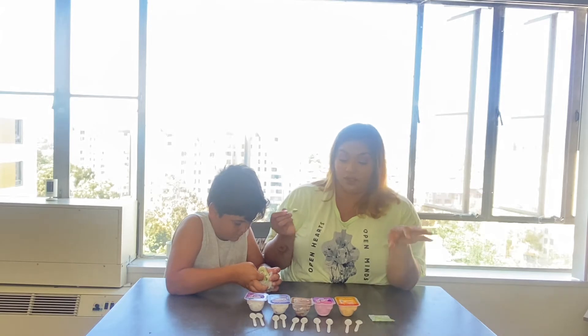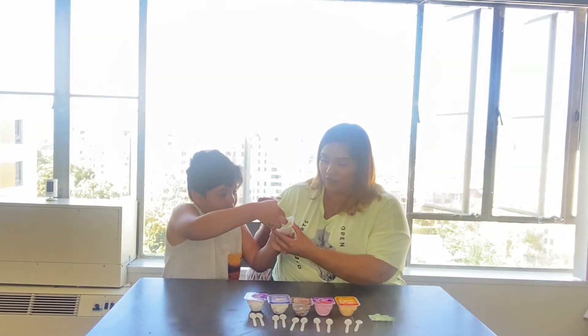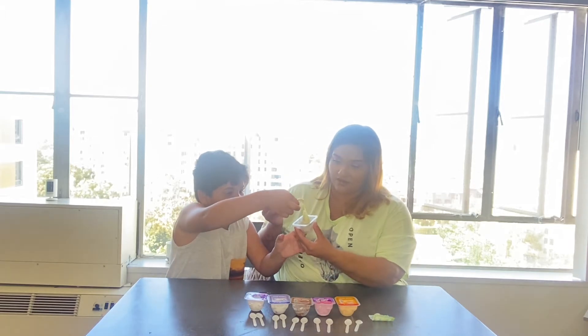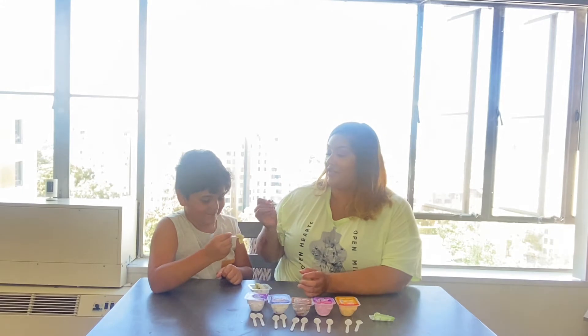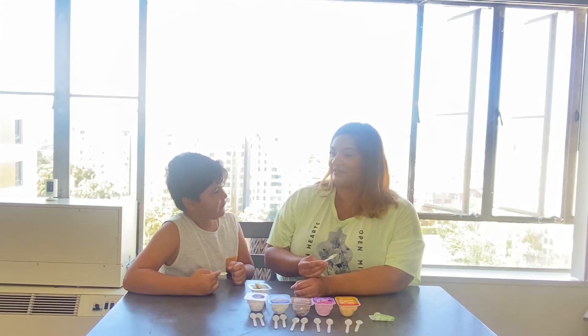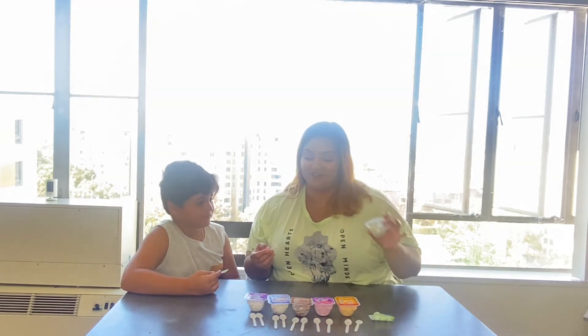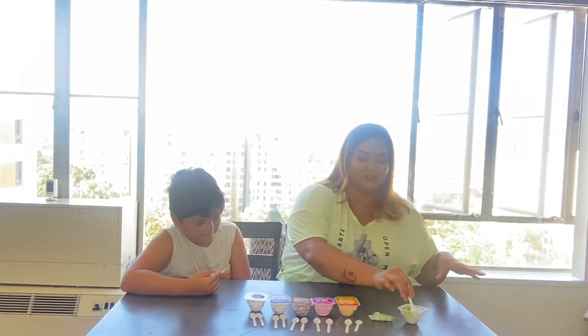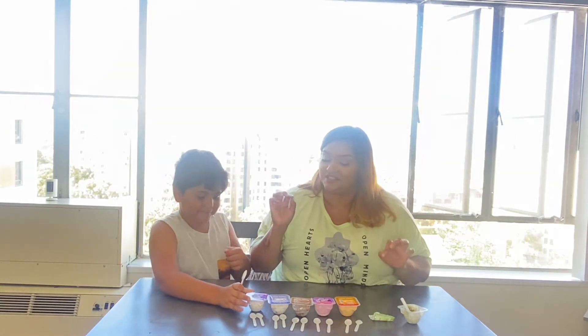Wow, it looks like wasabi to me. Look at how doughy this is. It has marshmallow! I knew that one was gonna be disgusting. I like it though! Okay, what's our next disgusting one?